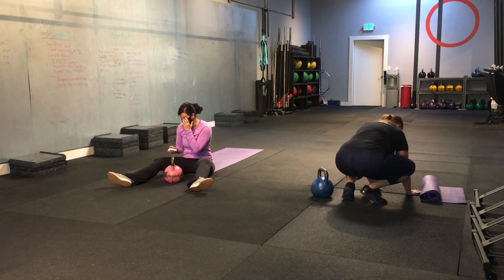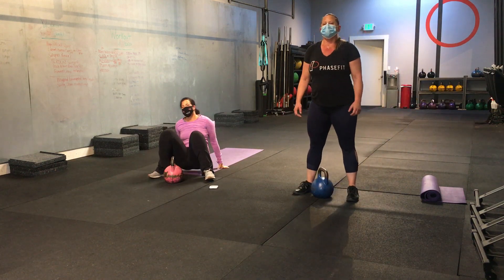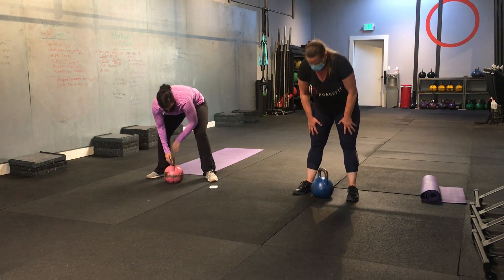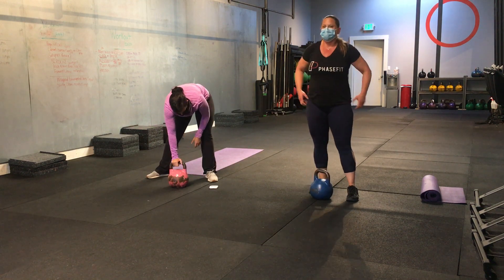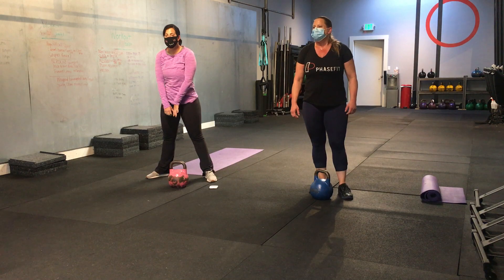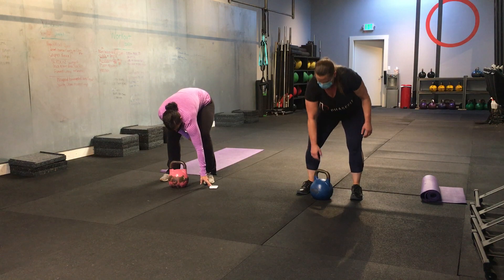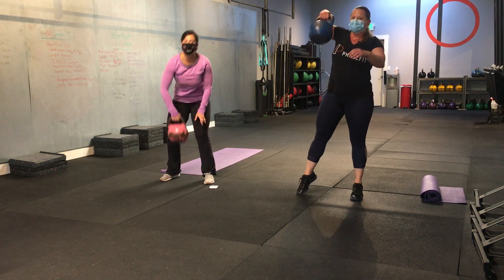Alright. Those are our three movements in block number one. We are back to the top. High pull with the calf raise. Alright. We're going to move this up to 40 seconds — 20 a side. If your weight is too heavy, you can also do two hands on. Alright. Let's do it. Three, two, one, and let's go.